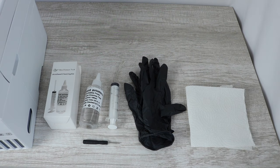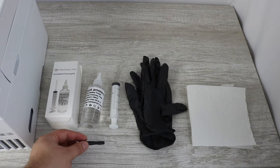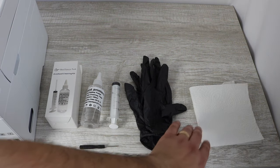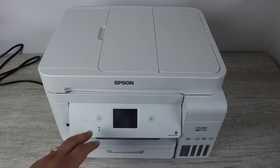Alright, let's get right into this repair. What you're going to need is of course the Best Printers cleaning kit. You're going to need a small Phillips head screwdriver — I'll include a link in the description below. You're going to want to use gloves and you're going to need some paper towel, something that's maybe laying around in your kitchen.